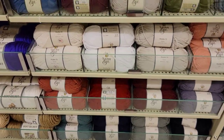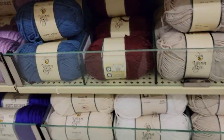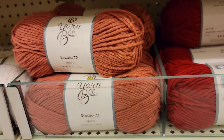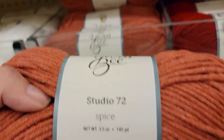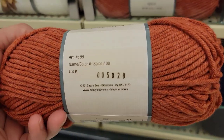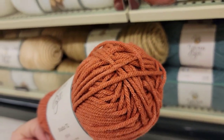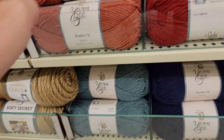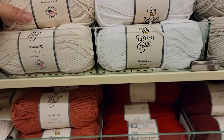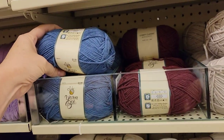Studio 72 — a creative life. What is this? Oh, this is Comfy Classic. What is this? Studio 72, Spice, 145 yards, $5.99. Studio 72 Comfy Classic — it looks like there are new colors of that. This is Denim, 190 yards.